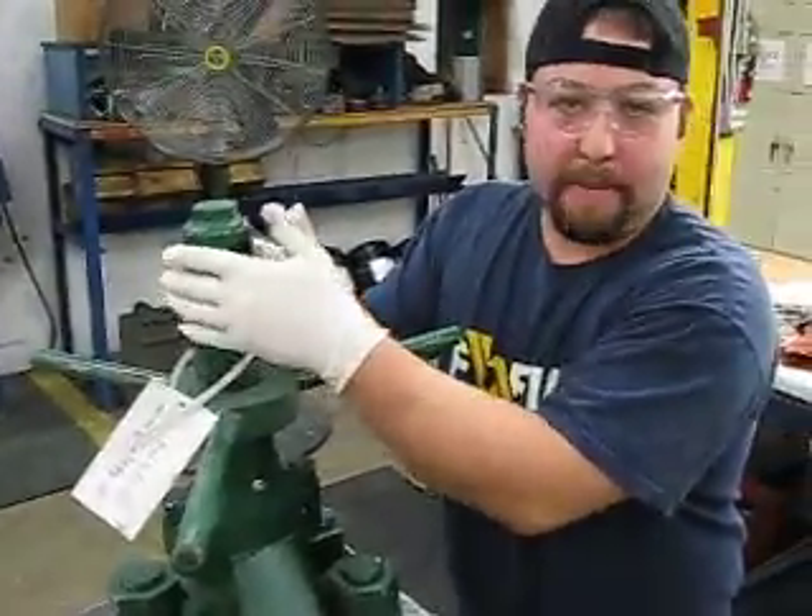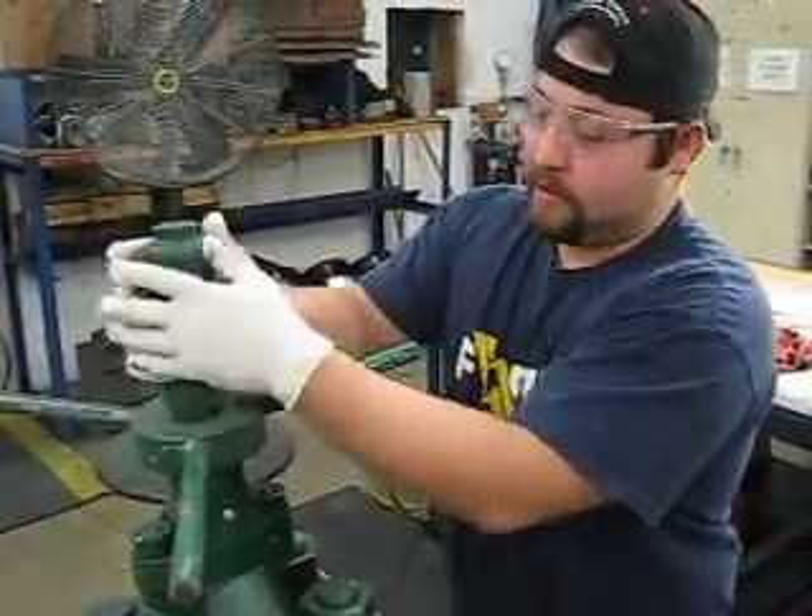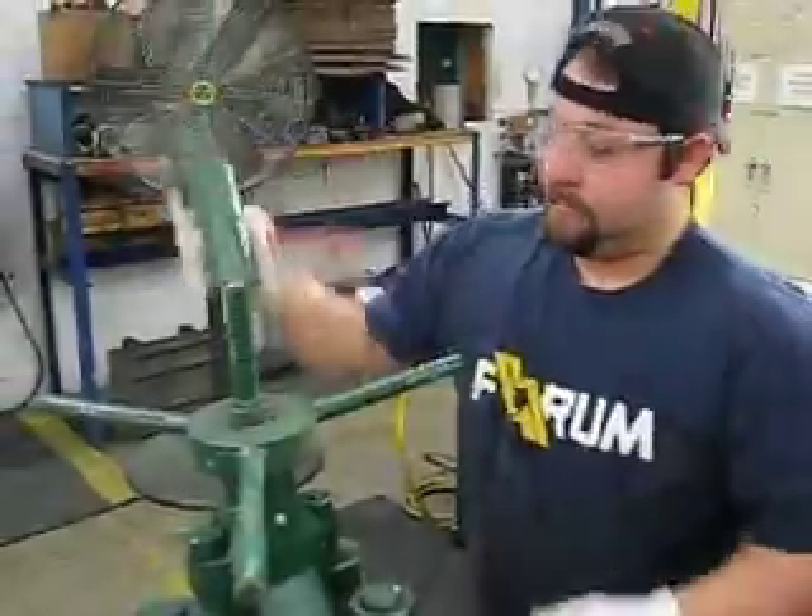First thing you want to do is take your standard cap off — screw it off. Tube.